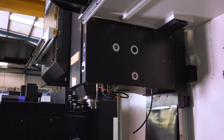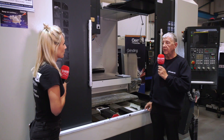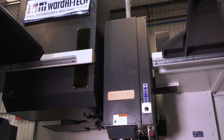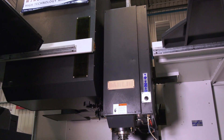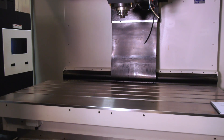The spindle on this particular model is 6,000 RPM with up to a 40-horsepower spindle motor, driven through a mechanical two-speed gearbox. It's BBT50 or BT50, all as standard on our model, and this particular machine has got a 32-tool changer, but we can increase that if required.